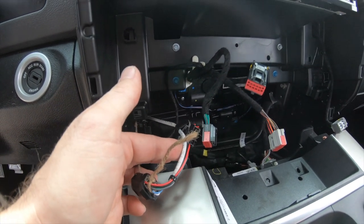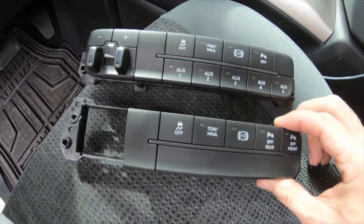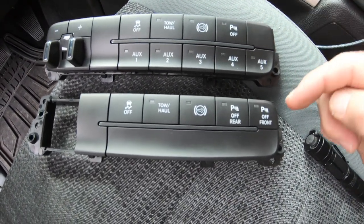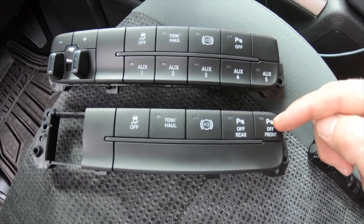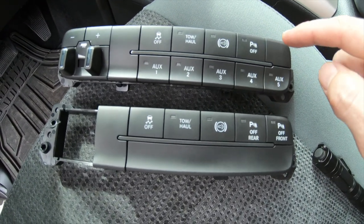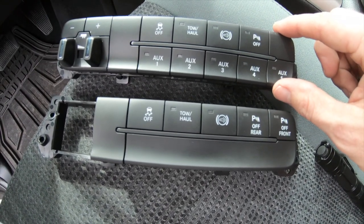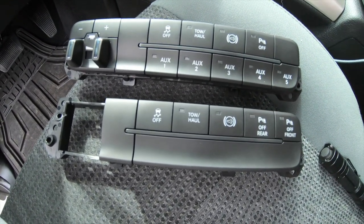Now we'll plug everything back up and see how it works. So there we have it — this is the old module, this is the new module. I transferred the brake controller over. You'll notice I'm actually missing my front park sensor. I've contacted the guy that built this and he's going to send me a new panel, but I can still run this for now until the panel comes in and just swap out the panels.